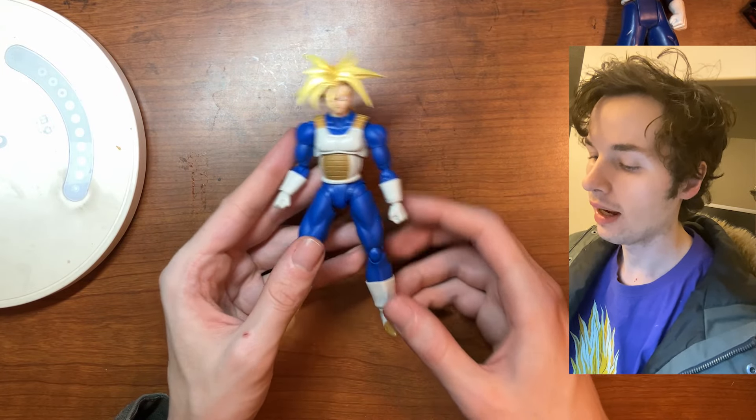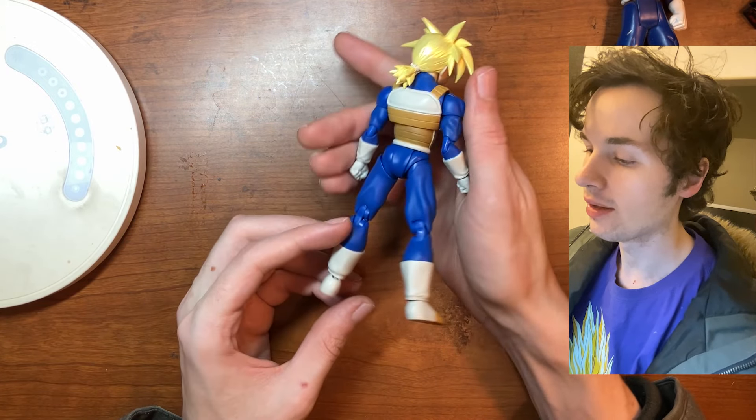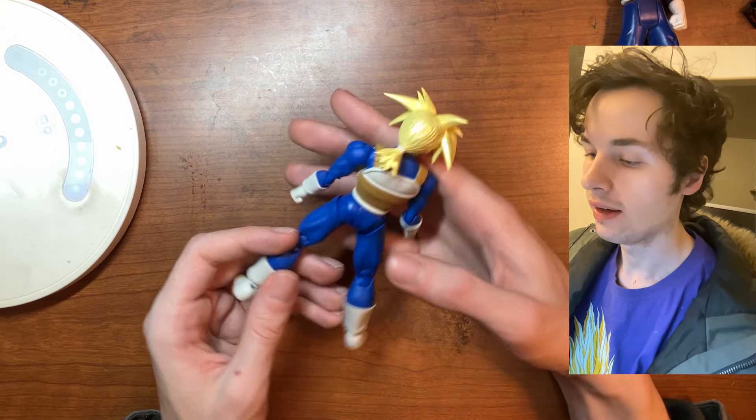The matte finish on the blue looks really good. We have the gold coloring here as well, and it's just fantastic — I can tell just by looking at it.